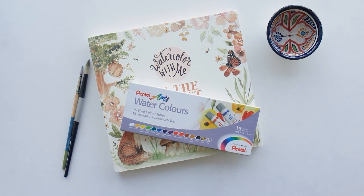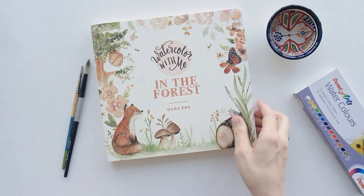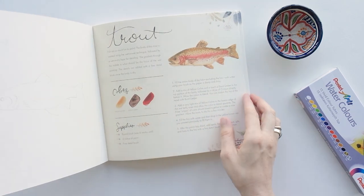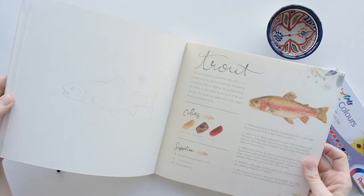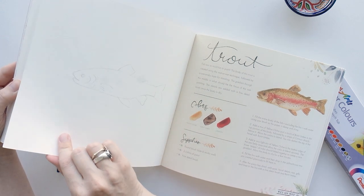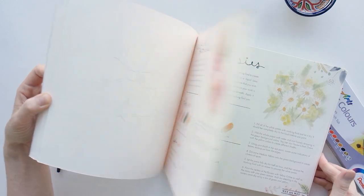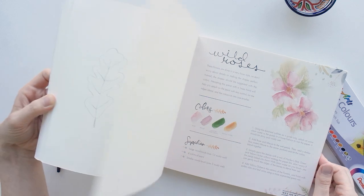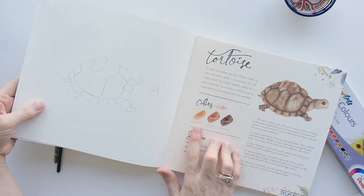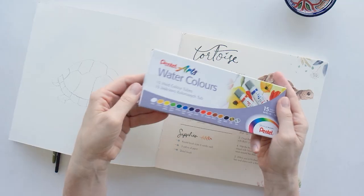Hey everyone, this is Sarah, welcome to my channel. Today I'm going to show you this new book I got from Dana Fox called Watercolor with Me in the Forest. It's a watercolor workbook that shows you how to complete the different pieces she has in here. The paper is actually made of heavy stock watercolor paper so you can just start working right in the book. There are flowers, little animals, things you'd find in the forest, lots of different levels, and it tells you which colors she uses along with supplies and instructions for every single one.